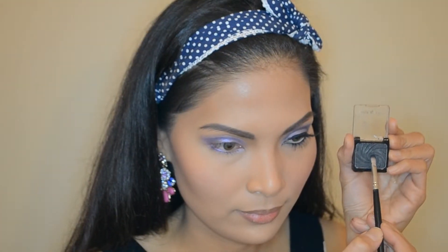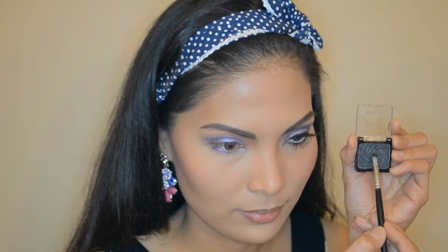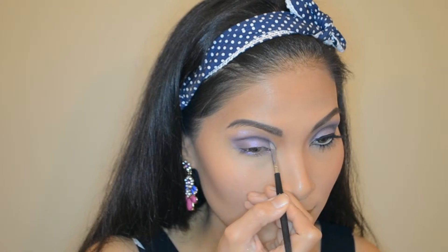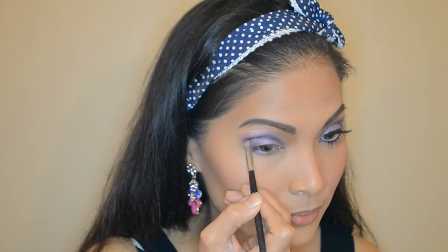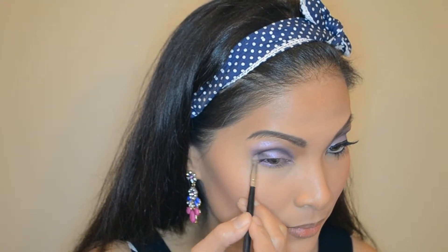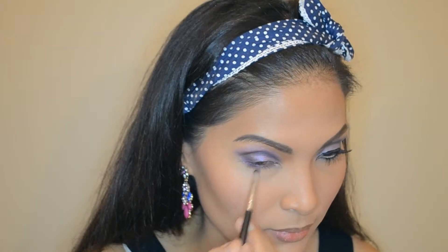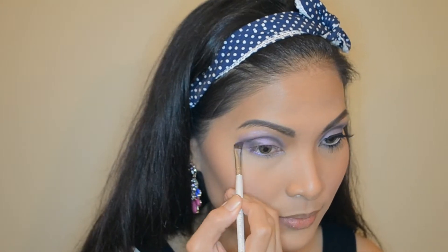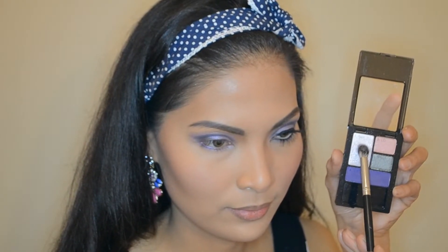Now using a black shadow on the crease and outer V, blending it good with the rest of the colors on my lid. Picking up the lightest shade to highlight my brow bone.